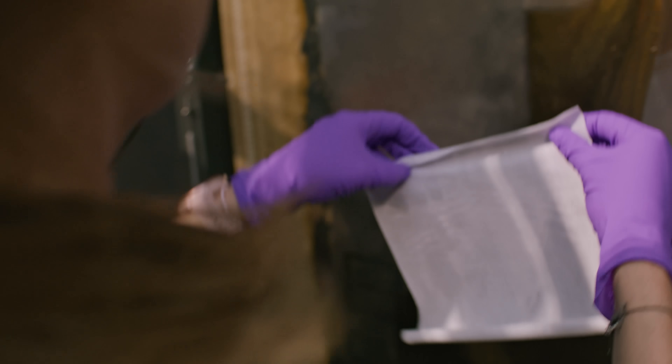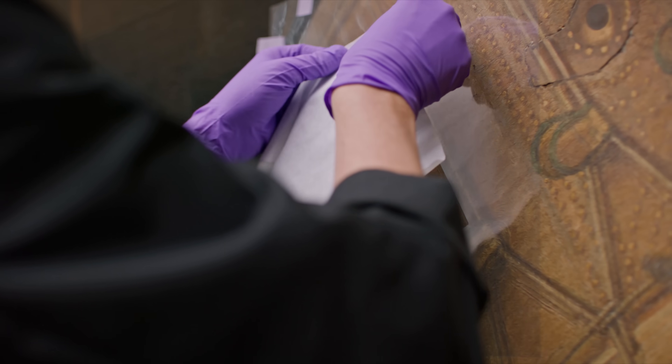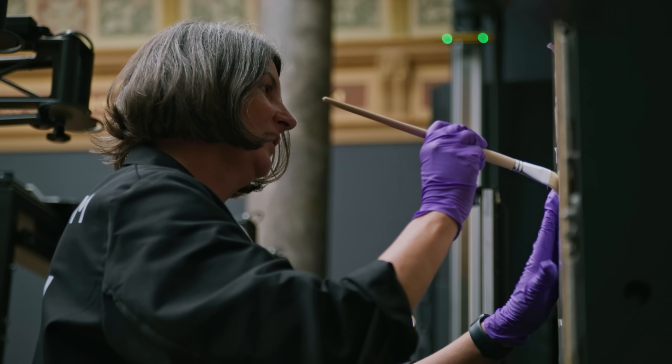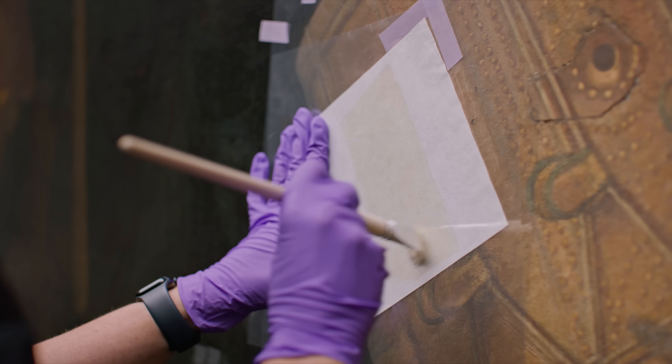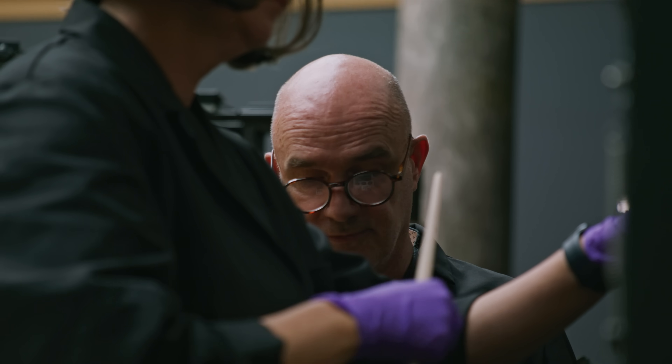But how do you remove varnish without harming the painting? For the varnish removal of the Night Watch, we use a synthetic tissue. We impregnate it with a small amount of solvent and then apply it to the varnish. The varnish dissolves and is really pulled into the tissue. But removing the varnish safely isn't something the conservators do alone.